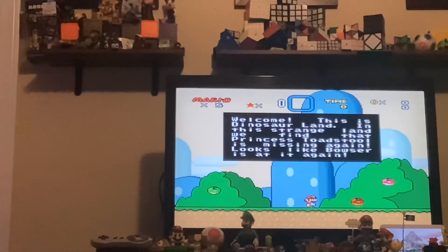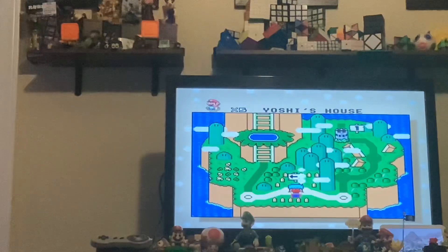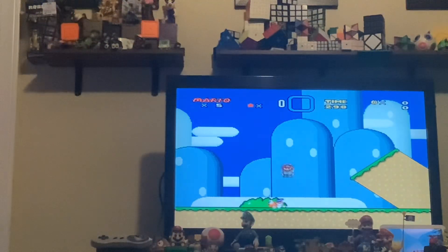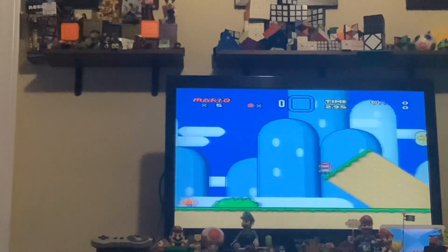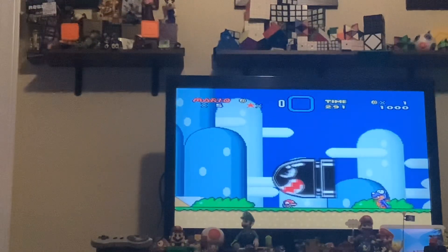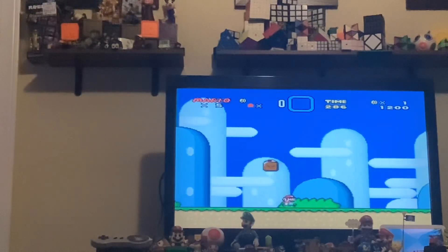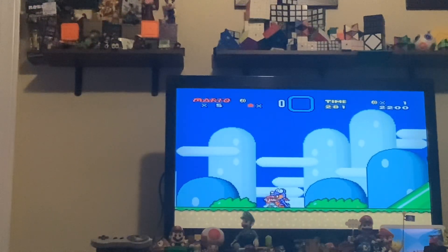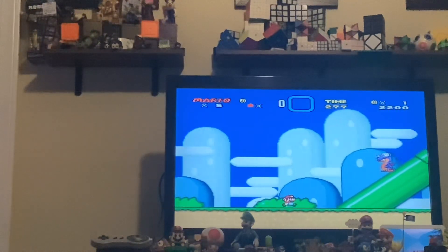Welcome to Dinosaur Land — we find that Princess Toadstool is missing again. Looks like Bowser's at it again. Won't you look at that, it's working! Let me tell my mom about this. Look at this guys, it's supposed to work as it should be. Compare this to the Nintendo Switch Online — wow, this is working great!